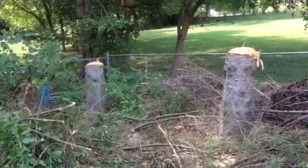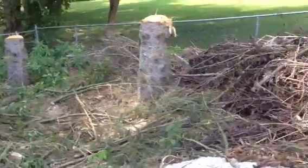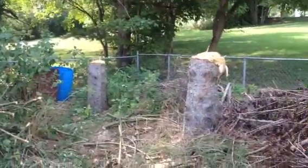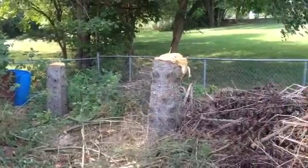Cutting down trees, it's pretty easy. Not much to it. Get them to fall in the right direction — works out pretty well most of the time.